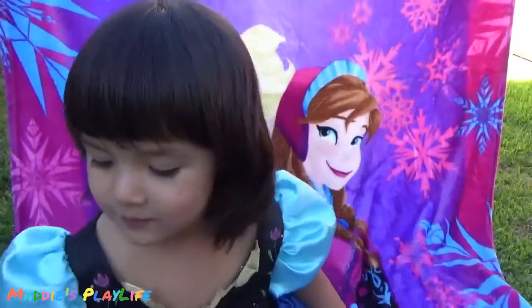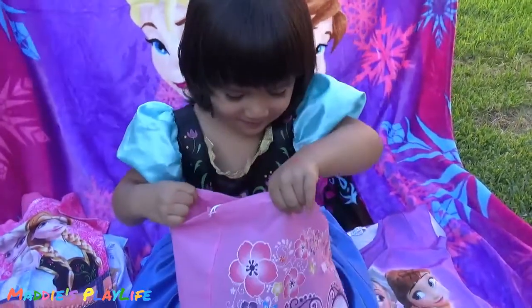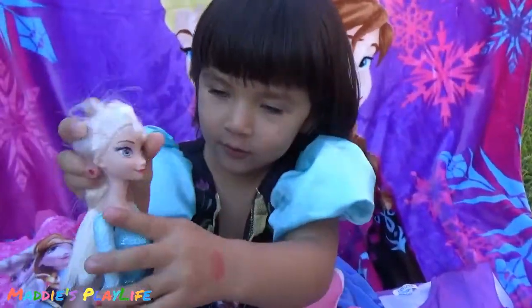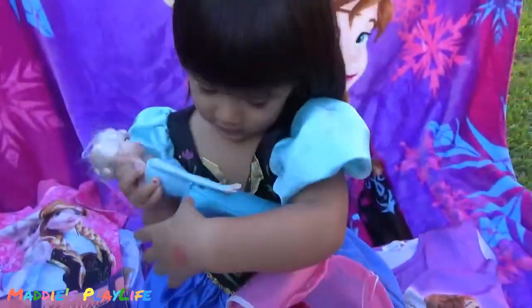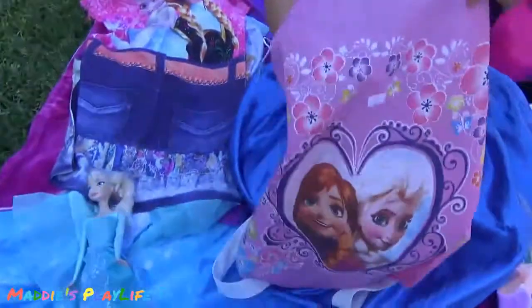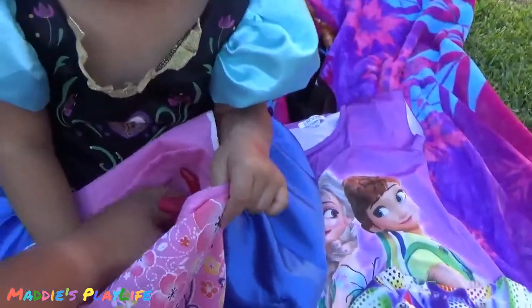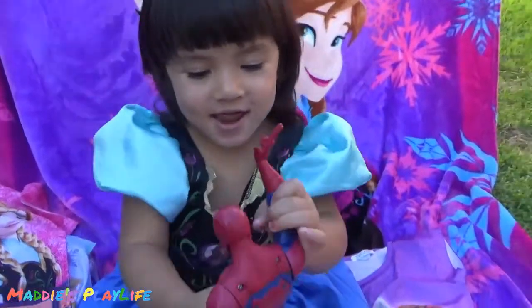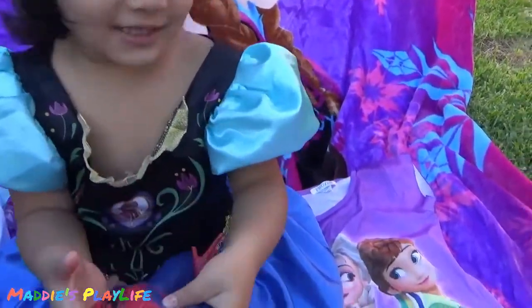You gonna get more stuff? Yeah, there's more stuff in there. Oh, it's an Elsa doll! Let's see. Oh, so pretty. Who's Elsa with? It's not a baby. It's Anna, it's Anna! Who's Elsa with? Anna. Oh, is that Anna? What is that? A Spiderman! Why is Elsa always with Spiderman? I'm Spiderman.